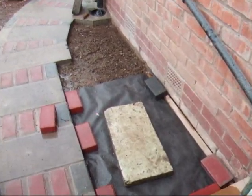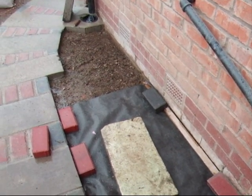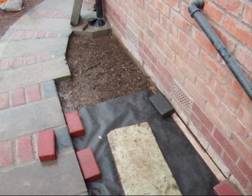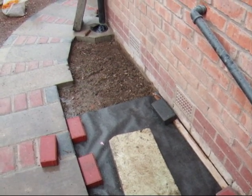Today I'm going to show you how to stop weeds coming up at the side of your weed suppressant. It's a very useful thing to do. I've been doing it for a couple of years now and it always seems to work.